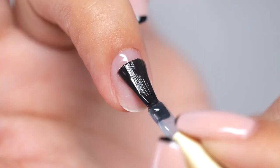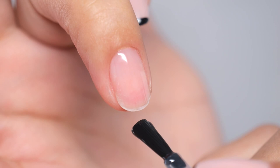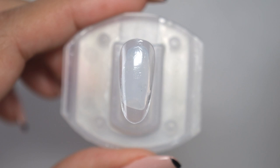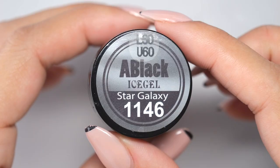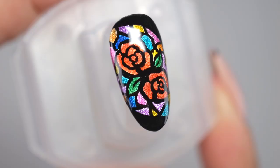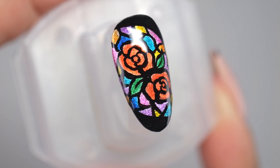First, apply a base color. This time, I will use silver magnetic gel. Spread this magnetic gel all over your nails. For stained glass nails, I recommend applying a glittery gel underneath to make them look more shiny.